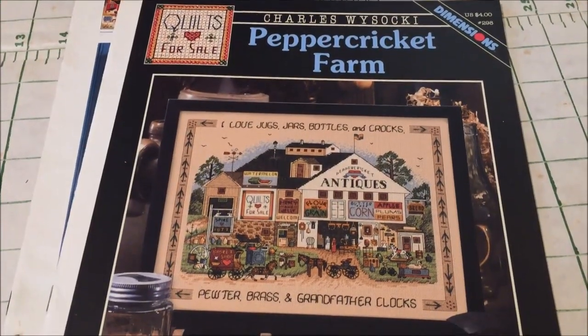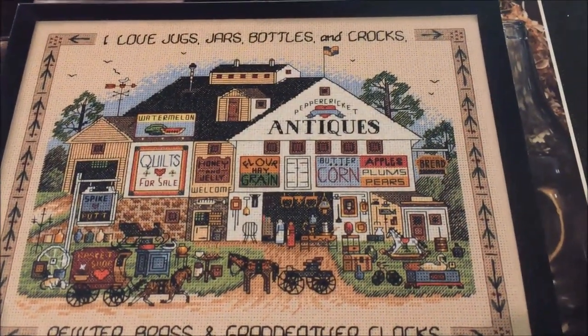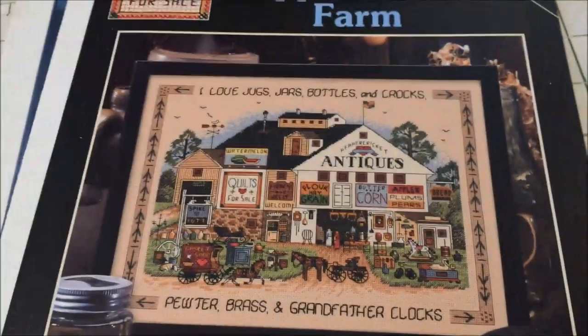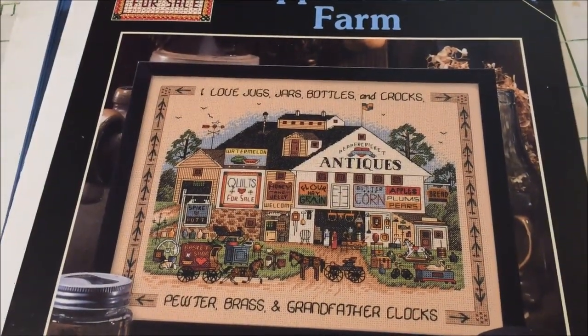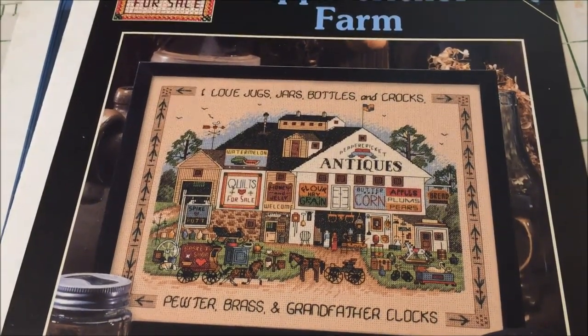Let's start with the charts. The first one I have is Pepper Cricket Farm and it has quilts, it has signs — do I even need to explain what I love about these? Because you either see it or you don't.